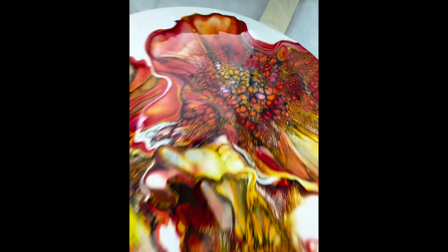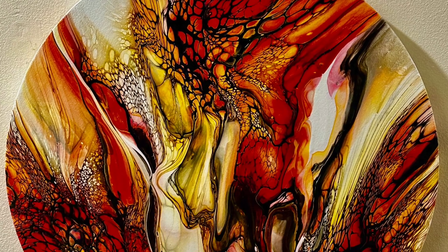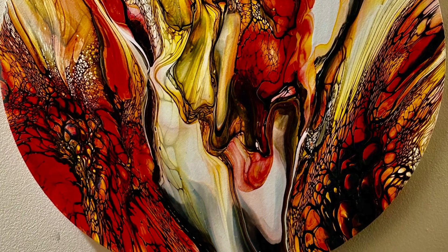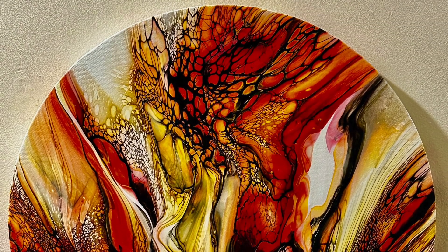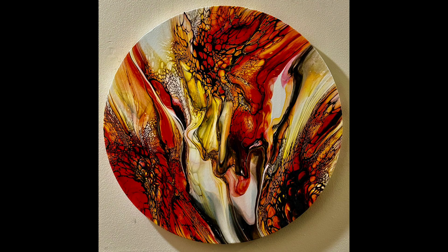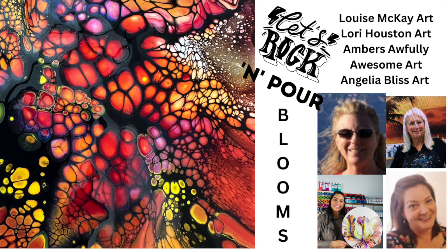Here we go with the dried results — it is absolutely stunning. This only has the UV spray on it before I put my resin over it. I was not able to get the resin before this video. Let's head over to Amber's channel. Take care — till next time.